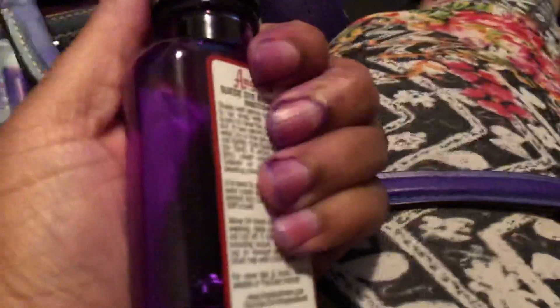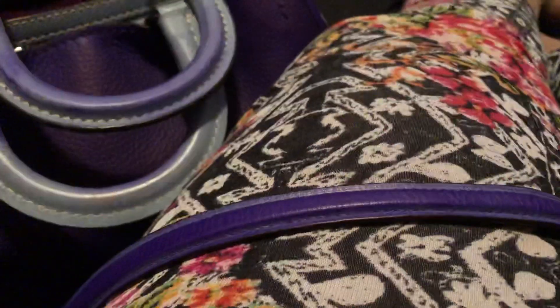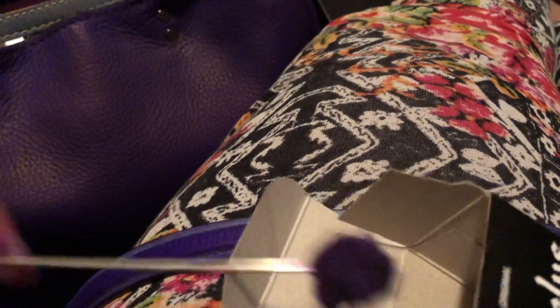You can see my nails are all purpled out. It's been fun — I've been watching a movie while painting it. I was just using this little swab thing that it came with and all I did was just spread it. It's very liquidy so it's pretty easy, but it definitely needs multiple layers, just like the leather paint.